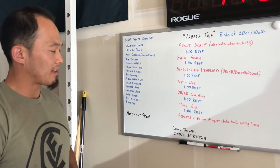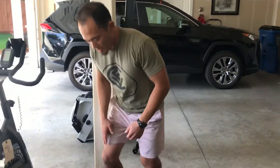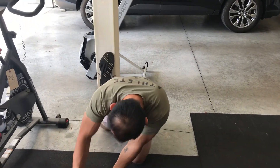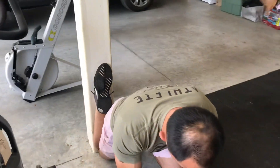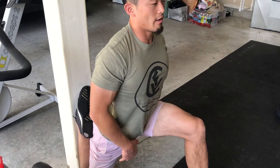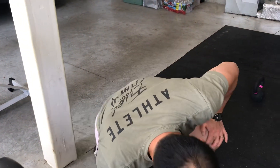At the end for our cool-down, we are going to go into our calf stretch — getting our knee as close to that wall as possible, shin against that wall, then get that other foot forward, flat on the ground, and upright torso. Alright, that is your Wednesday workout. Thanks for tuning in, let's have some Tabata fun.